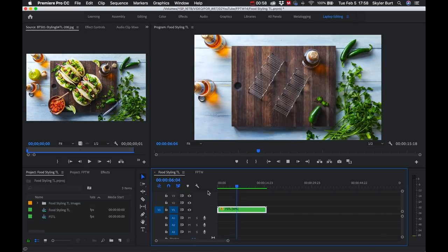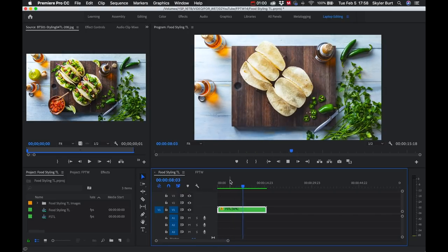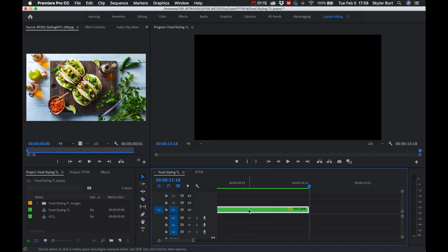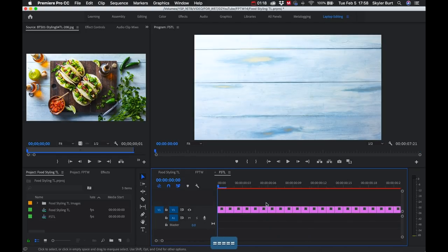Another thing to note: if I wanted to go in and remove a frame or adjust something when frames and clips are nested like this, I can double-click to open up the clip and then move in frame by frame from there. I could take this time-lapse and use it for another project, or just export it as is.